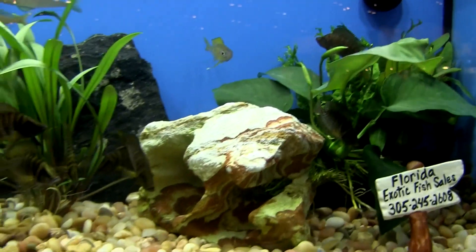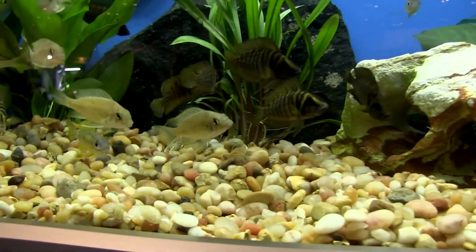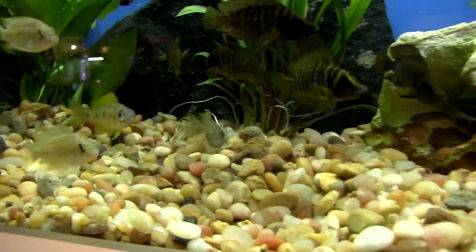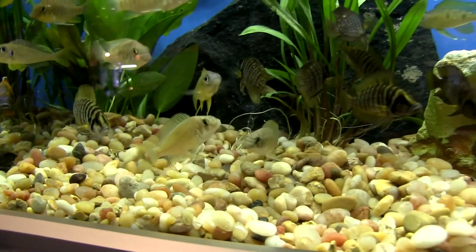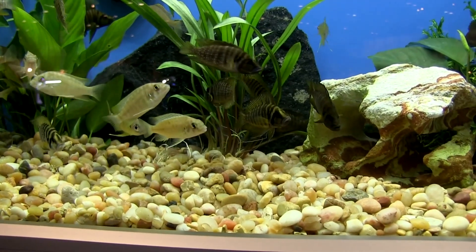Are those just from Lake Tanganyika in general? Yes. And that's an open water swimmer? Yes. So they won't be down in your rock pile so much? They might come around it when they're breeding, but they swim in the open water more — upper water column.